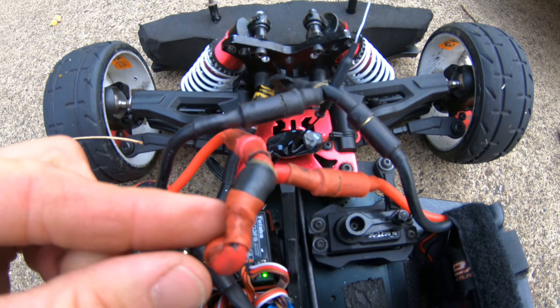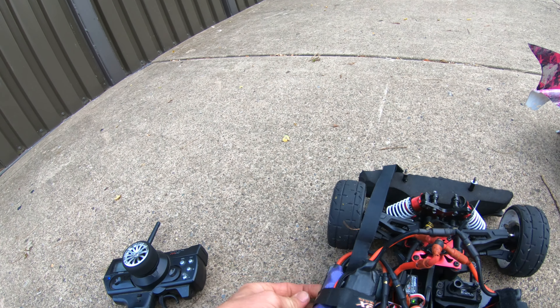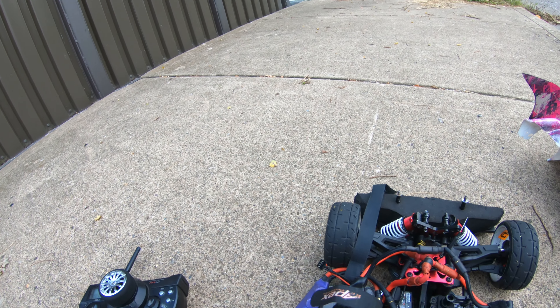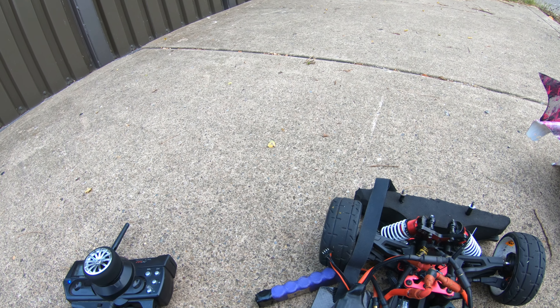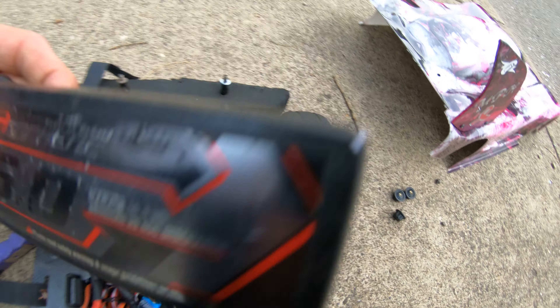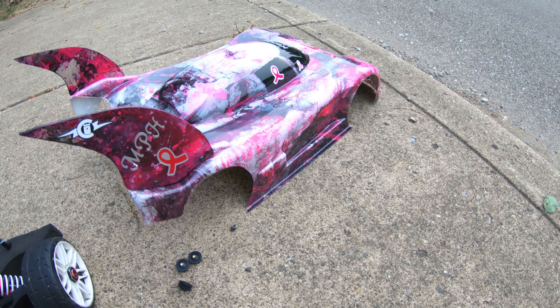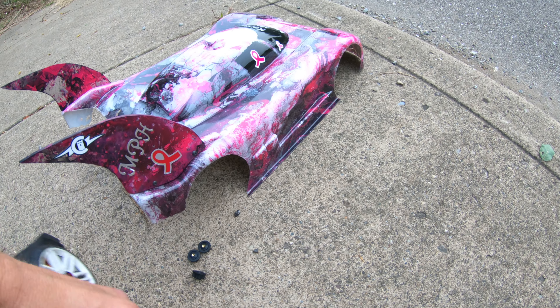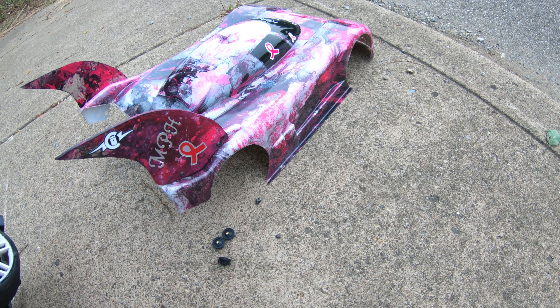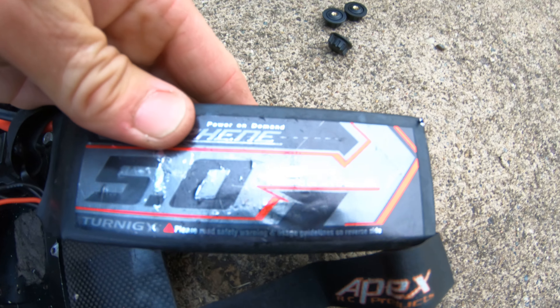There's a parallel connector. Red and red, black and black. 3S. Hard to see this one — 3S.